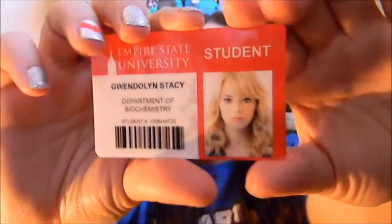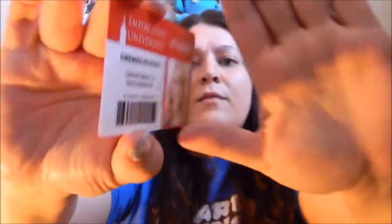So the next thing in the box is... I don't know what this is. Empire State University, Gwendolyn Stacy, Department of Biochemistry. This is Amazing Spider-Man. These are cute — I don't know what to do with stuff like this, but they're cute.